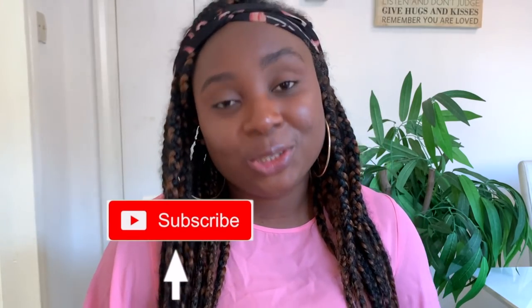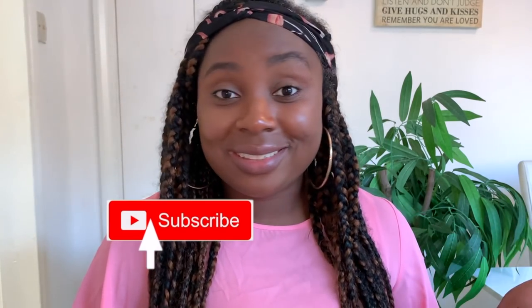Hey guys, it's your girl Vanessa here. Welcome back to another video. Now if you're returning, thank you so much for your support. And if it's your first time on this channel, my name is Vanessa — I make natural hair videos including lots of DIYs to help us grow strong, healthy, and long natural hair. So if this kind of content interests you, be sure to click the subscribe button and join the family. Let's hop into today's video!